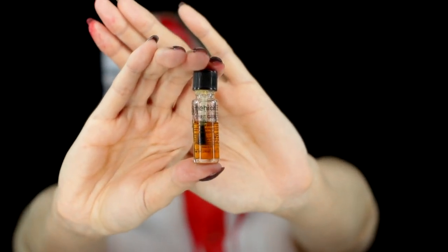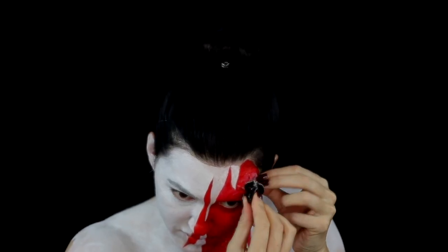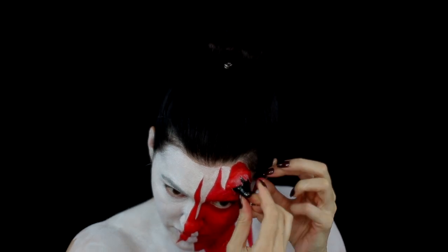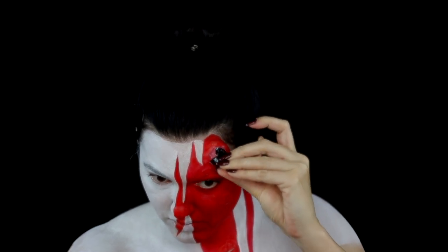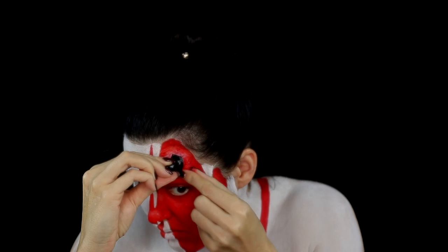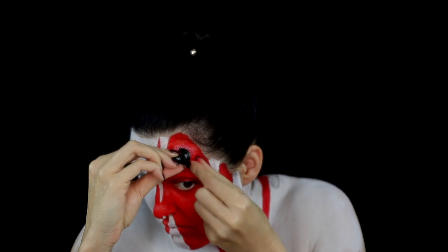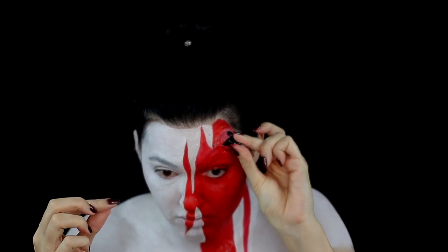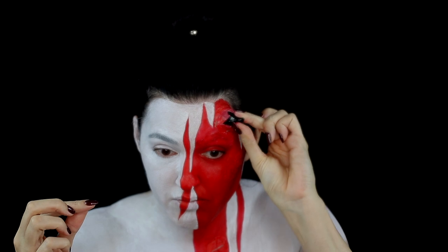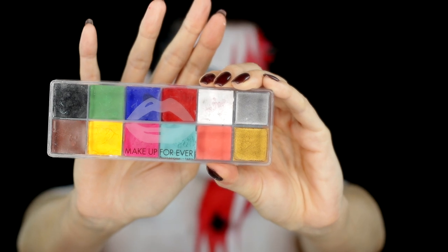I used spirit gum on the base of the horns, lifted up the flaps of silicone and stuck them onto my skin. I then outlined the demon face with the black from the Makeup Forever flash colour case.